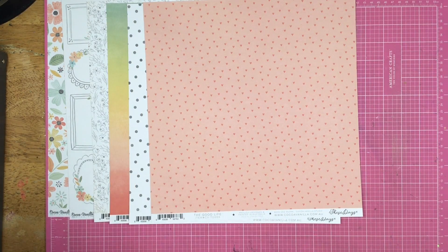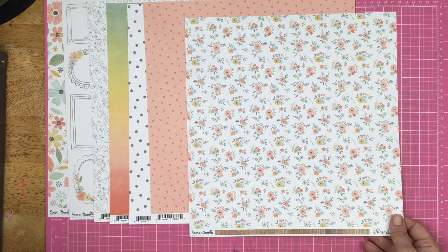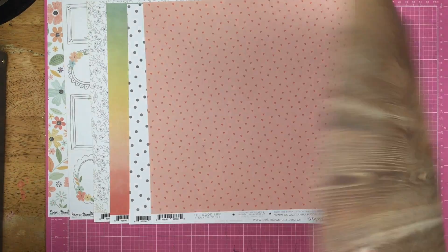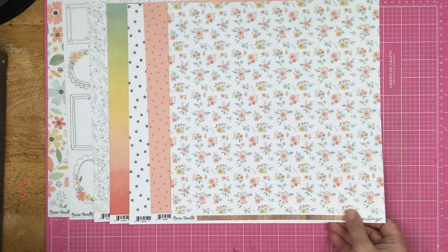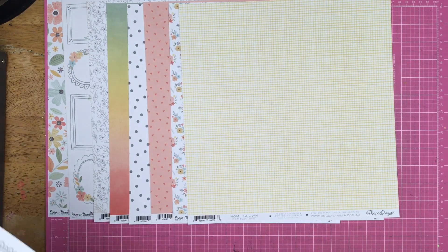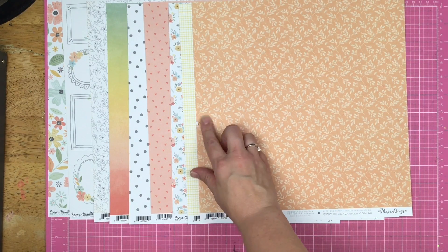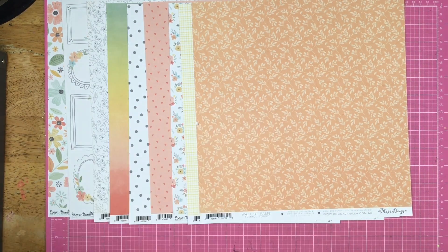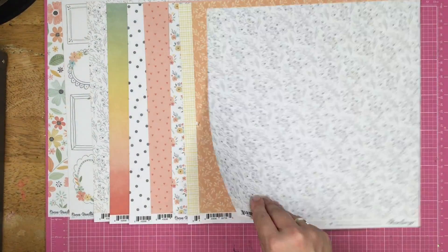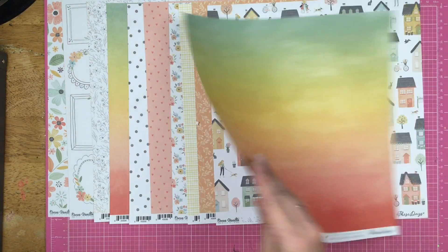Let's put the heart up because I'm not sure if I'm actually going to use the cut apart. Here is a small floral pattern — on the back is a wood grain. And then we are repeating. So we have the yellow crosshatch on that side, and on that side, the houses. I really don't think I'm going to use the houses.